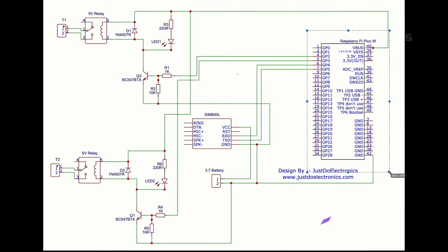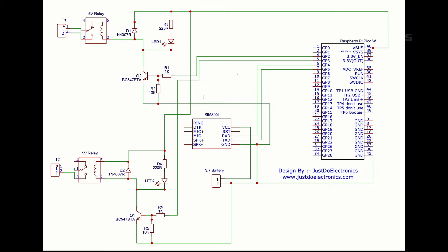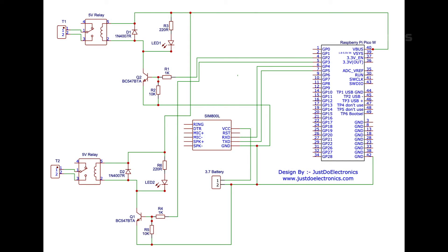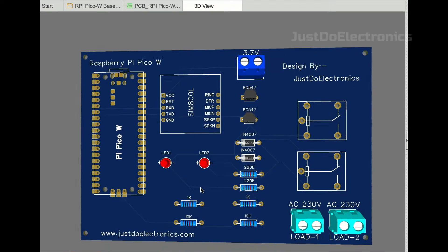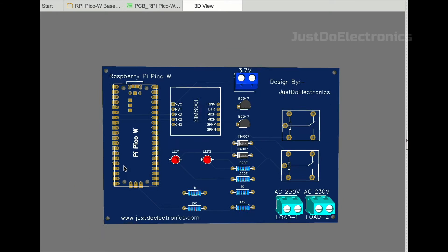This is the final circuit diagram. Here is the RPi Pico W, and I will show all the pins. I connected the GSM SIM800L module to GPIO 4 and GPIO 5 pins. The external 3.7 volt battery is connected to the GSM module. The first relay is connected to GPIO 2 and the second relay module is connected to GPIO 3 on the RPi Pico W.